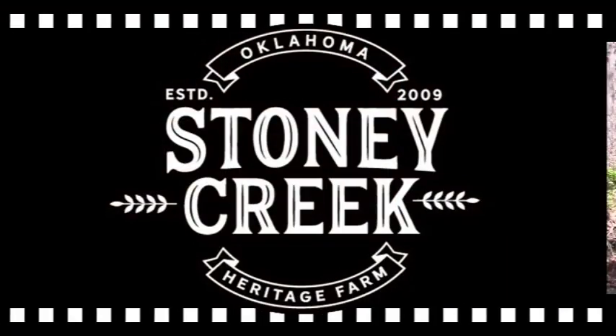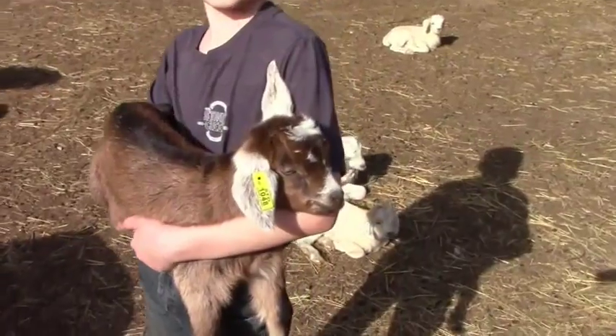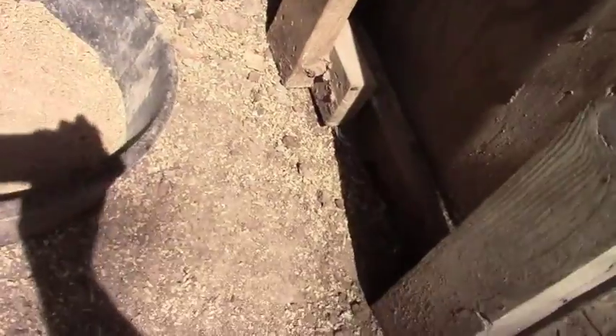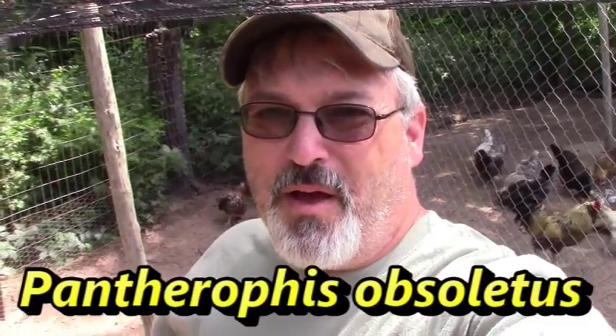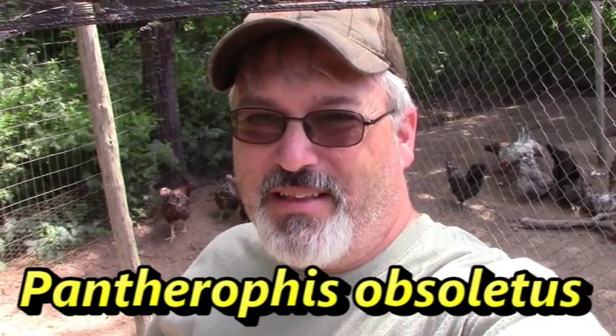Good morning guys. I hadn't expected to shoot a video this morning, but we have an unwelcome visitor. I did want to show you that. This is one of our chicken shelters. Let me get down in here, out of the light. Look at that dude. Now obviously I can't shoot that guy in that shelter — I'd blow a hole through the back of the shelter. But that's just an old rat snake, and he's got a purpose out here on the farm in the middle of the ecosystem.